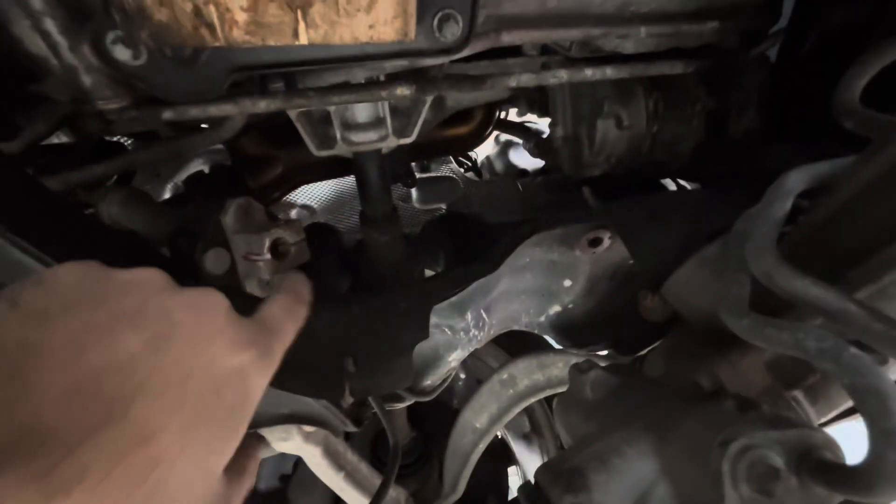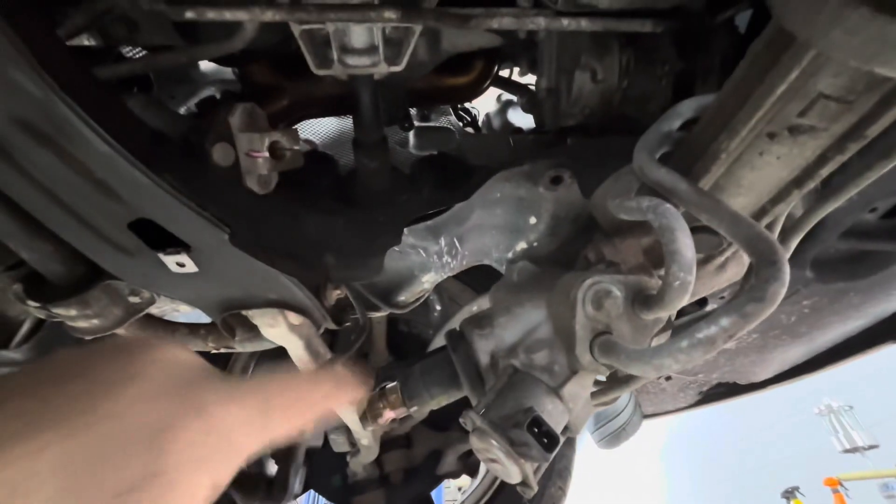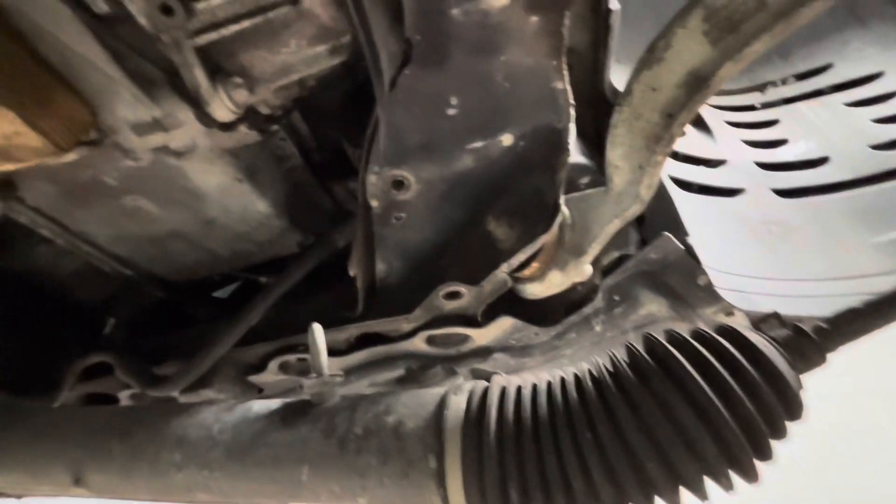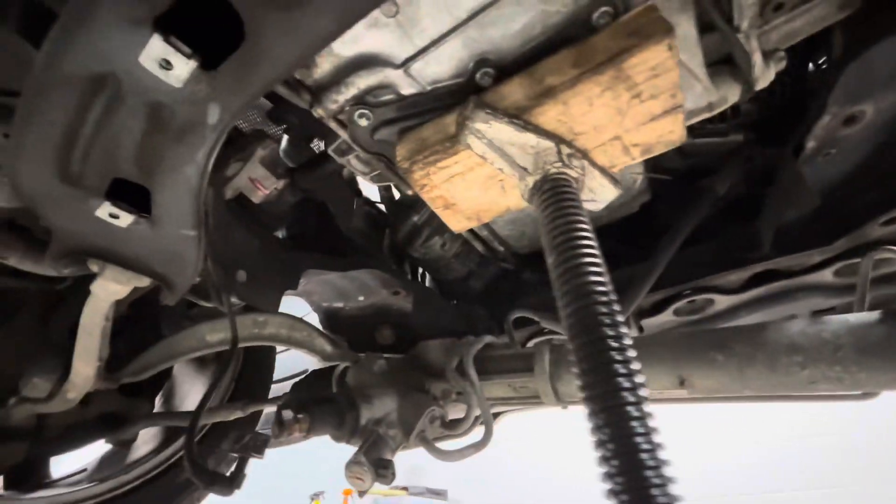I ended up pulling — mark where your steering input is, for your steering shaft on the splines, so you get that right again and your steering wheel's not off. Pull that off, pull the mounting bolts for that plate, and then you can sneak the mounts right out through there.